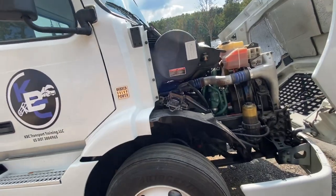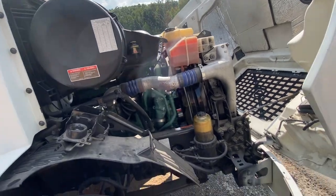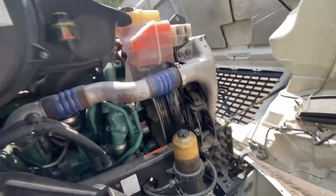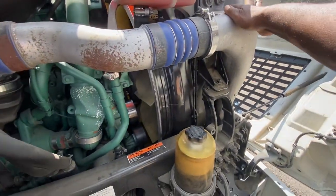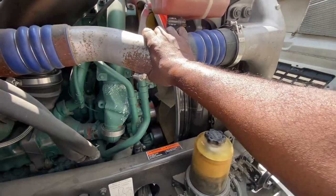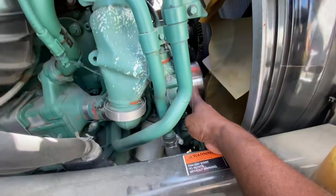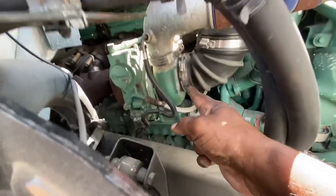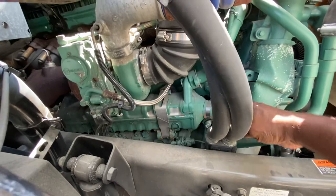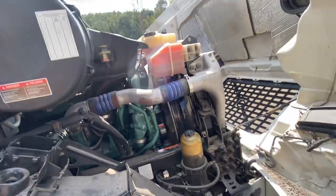We're back at the KBC mobile doing a pre-trip inspection. A proper pre-trip inspection includes everything from the cooling system, radiator, radiator intake hoses, fan shrouds, fans, belts, water pump, intake, turbocharger, cooler, fuel filters — you've got to inspect everything including the air filter. Take your time and do your under-the-hood inspection.